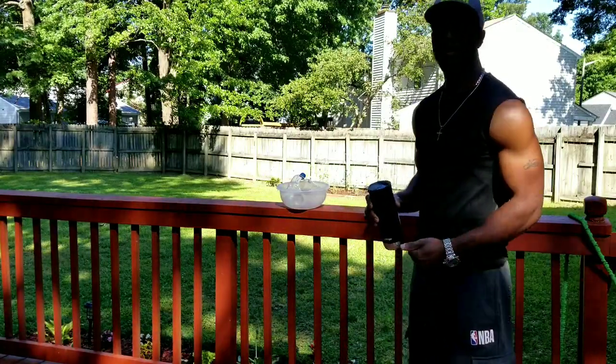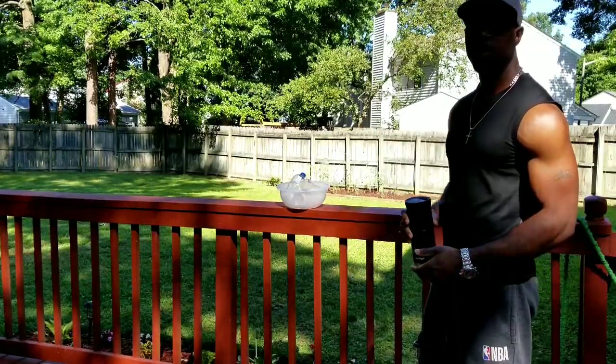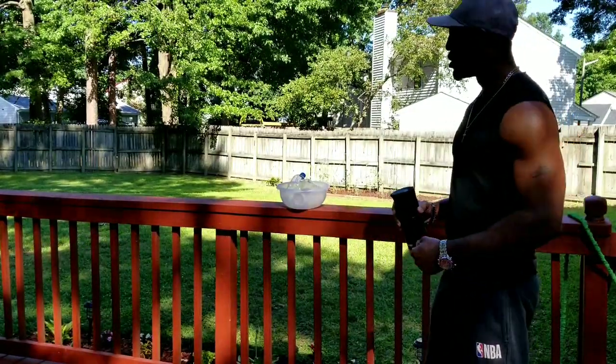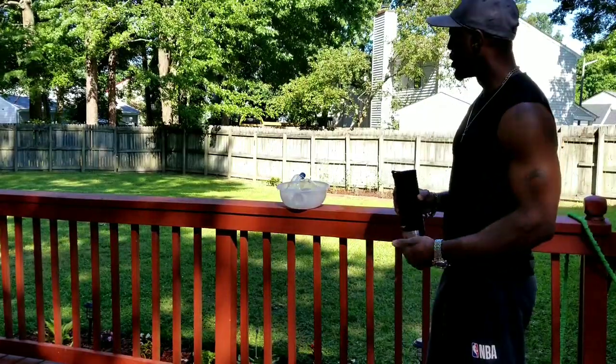This is a quick, simple video. I came up with a little scientific project this morning. I'm still drinking my coffee, it's early, but we're going to get it done.